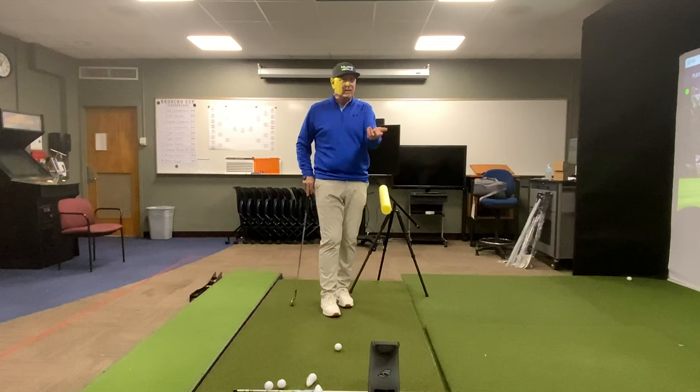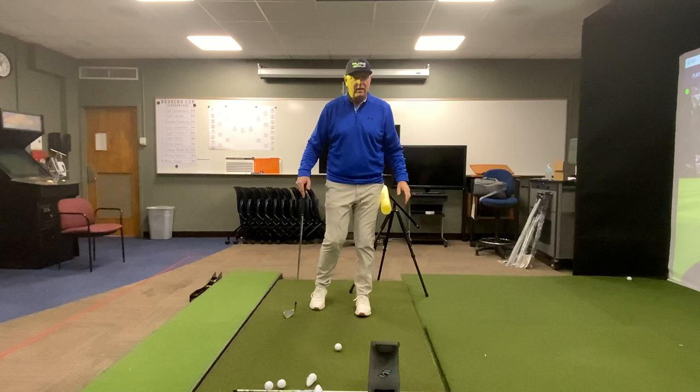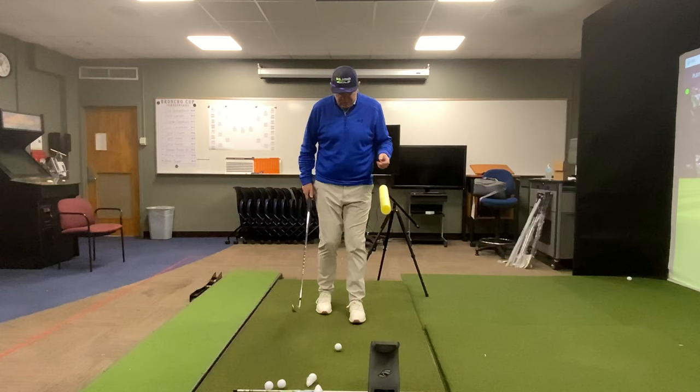So from a motor control perspective, it's kind of like telling someone 'don't hit it in the water' — where does their focus go? The focus becomes on the water. The 'don't' part doesn't really resonate with the brain. I need to have something very specific of what to do and get a feel for it.